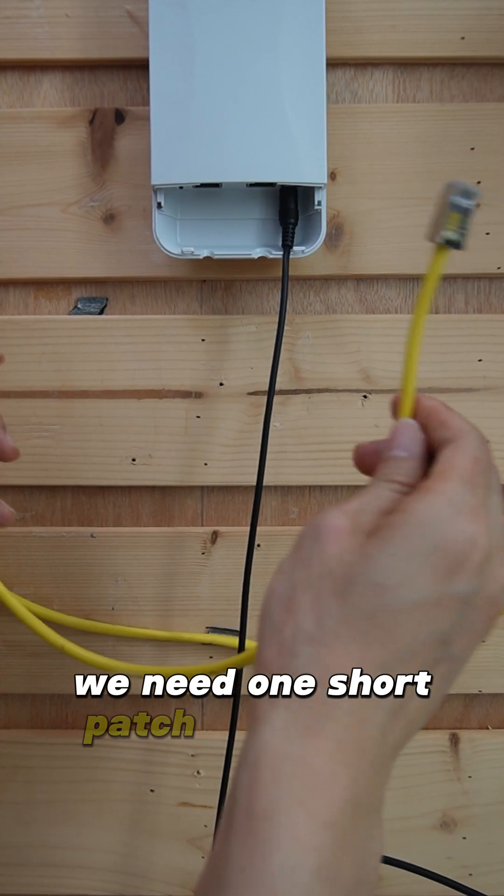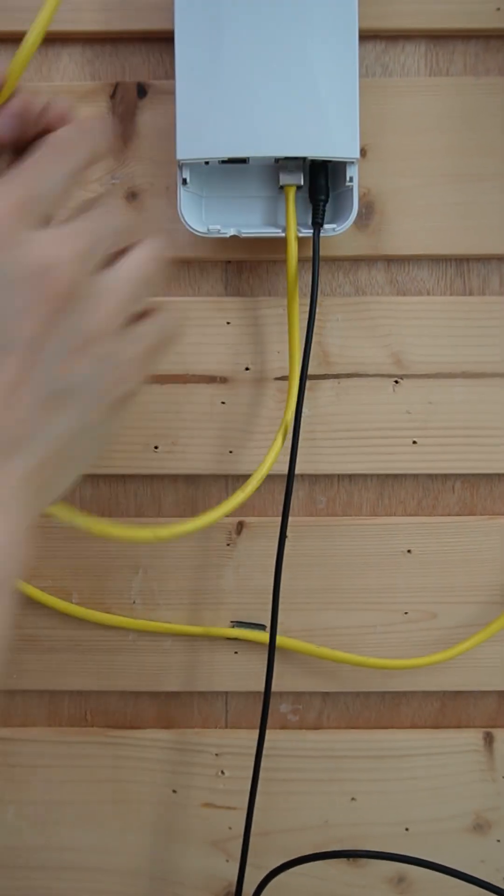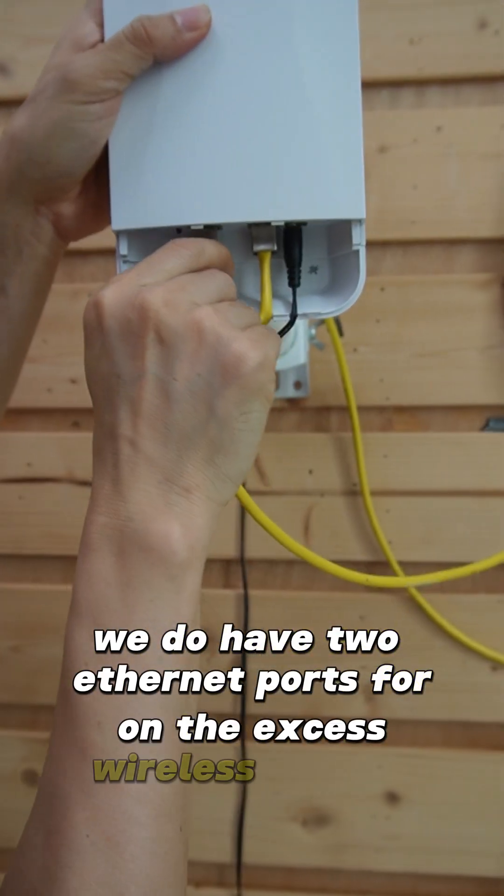We need one short patch cable to link the access point to the wireless bridge. Remember, we have two Ethernet ports on the wireless bridge.